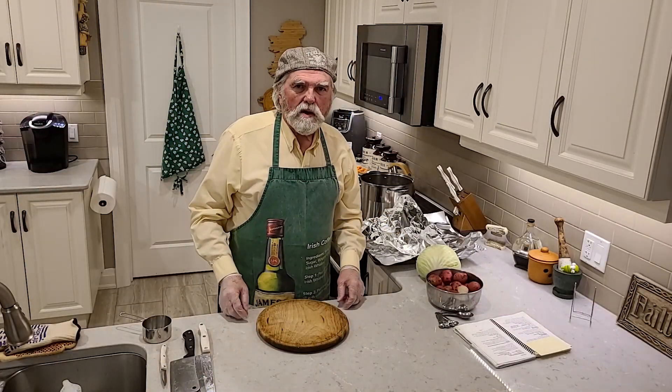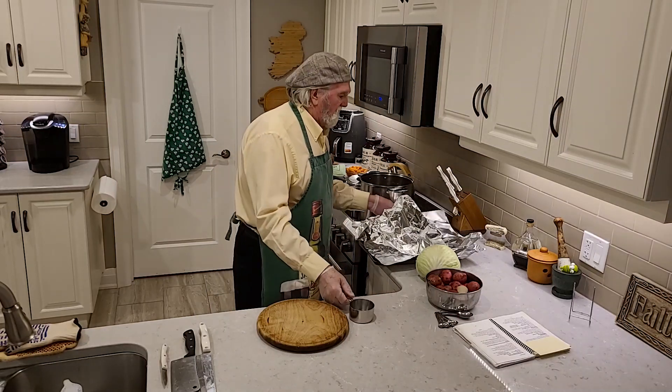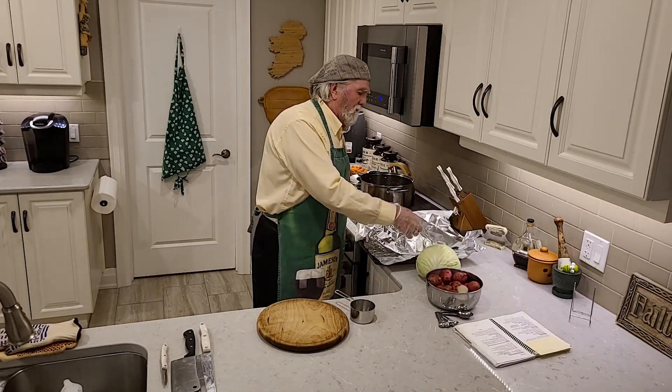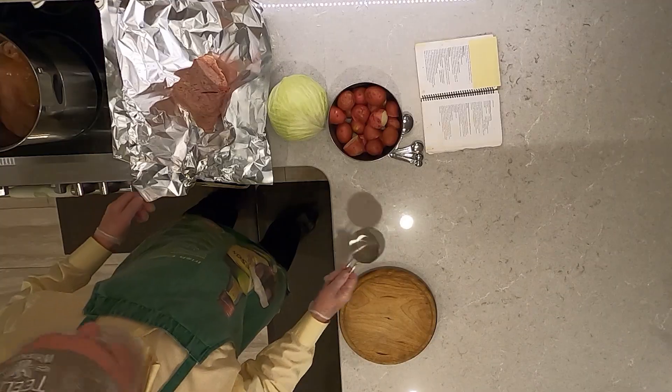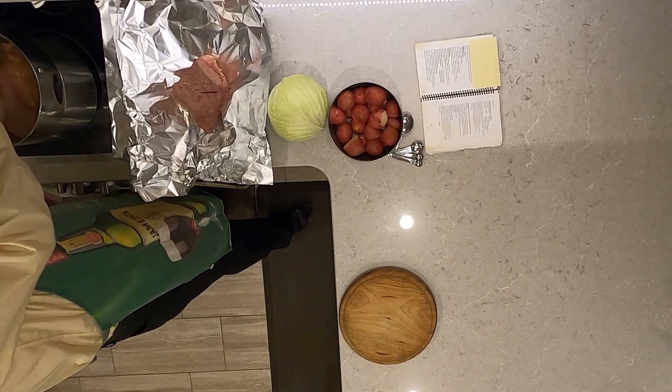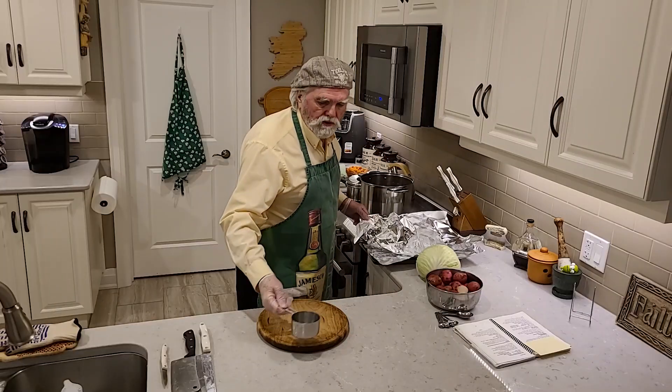Well, it's been about four hours now. The corned beef should be just about ready. We've taken one out and we're wrapping it up in aluminum foil. But first we're gonna put a little juice in there to make sure it's going to be sitting in there for about an hour while the cabbage is cooking.